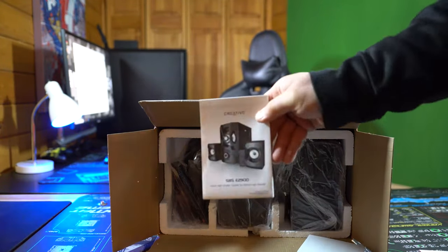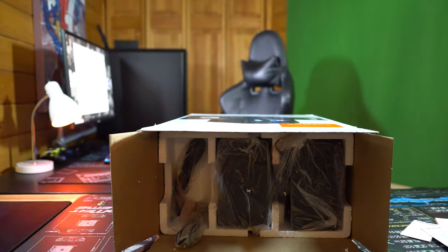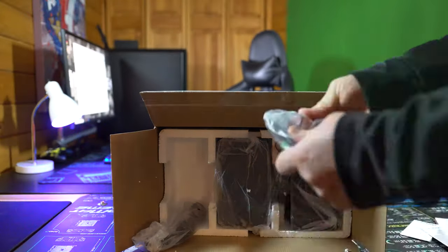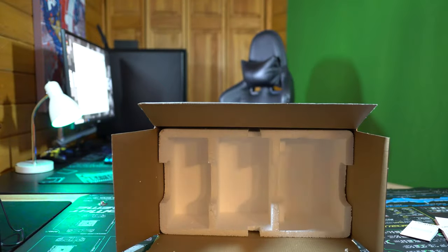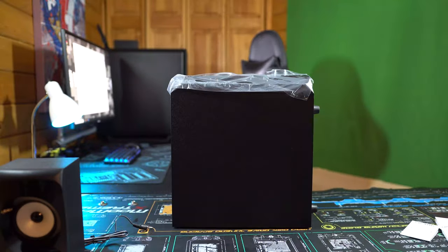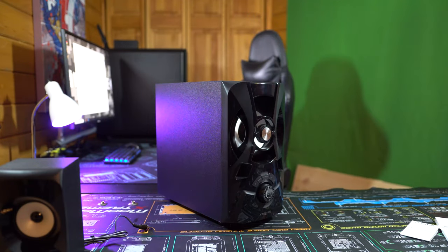I think what Creative failed at was putting too much into it. When you start putting other things in and start neglecting audio quality, things start to suffer. For a hundred bucks I'd expect this to sound a lot better. For a hundred bucks I could also get the Klipsch ProMedia 2.1 THX certified speakers, which are by far the golden standard for computer audio these days — hell, you can even hook them up to your TV and they'll sound phenomenal.